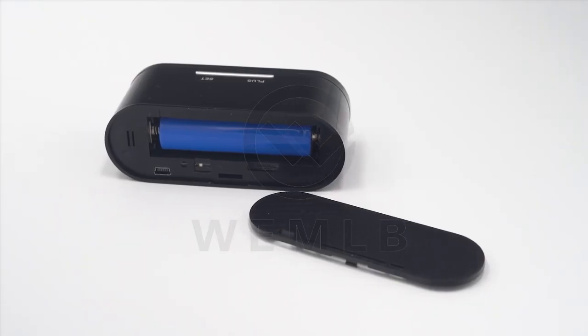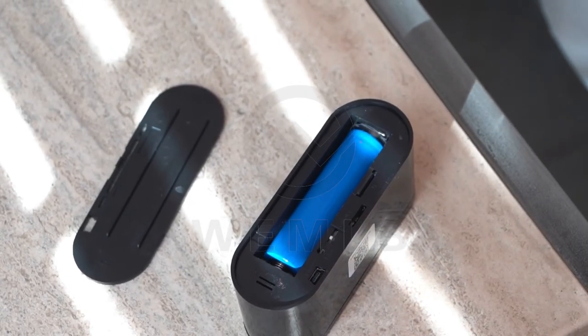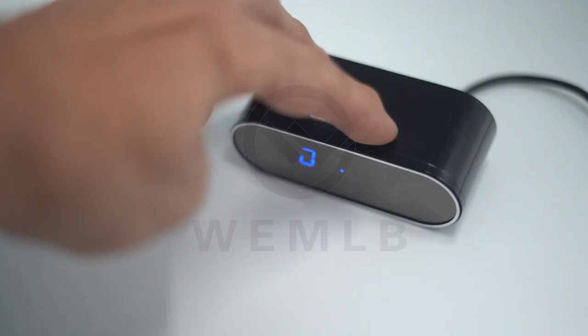It supports up to a 128GB SD card that can be easily inserted into your new camera device. Remember, any setting changes you make, click save. Set the display time of the clock by pressing the two buttons on the top of the camera.